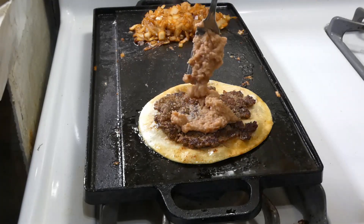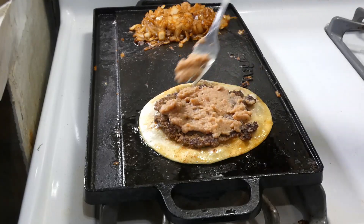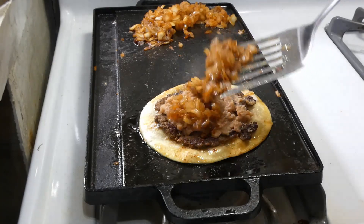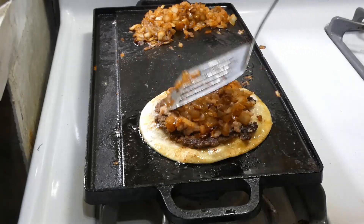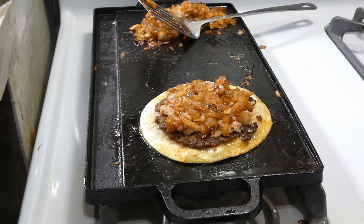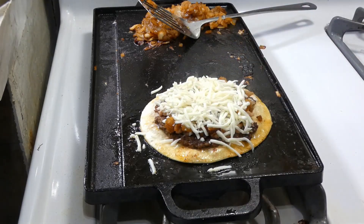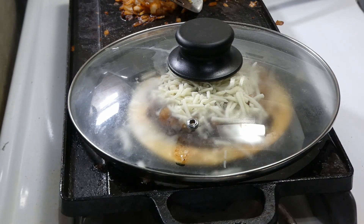So now we're gonna add in our refried beans. Get that a little smear over the top of that meat. We finny good. Now we gonna get some of them grilled onions. And then we gonna add us a little white cheddar cheese. And we gonna put that dome on top to let that cheese melt a little bit.